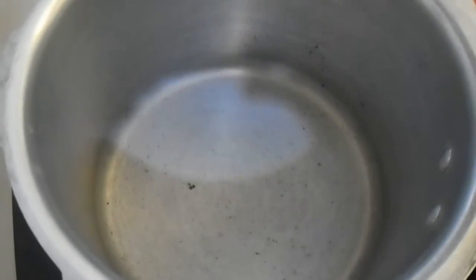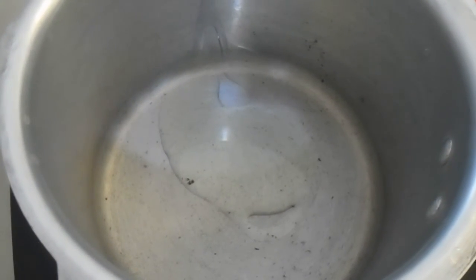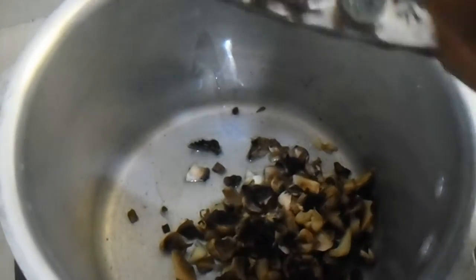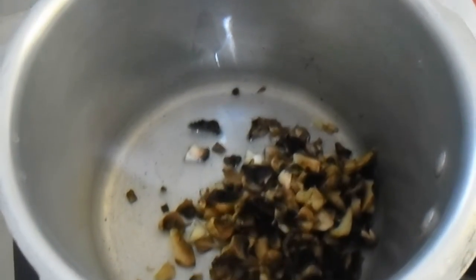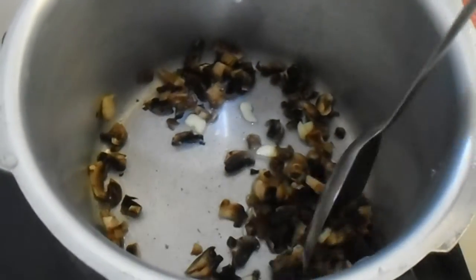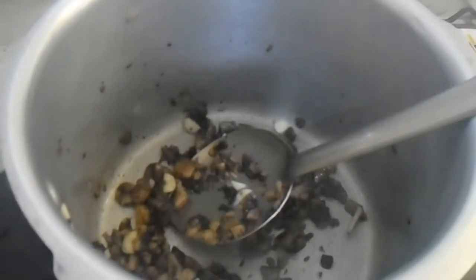Now the pan is hot, let's put in the oil, then put in the chopped garlic and mushrooms and mix it with the oil. This will make the raw smell go away. Now the raw smell is gone, let's pour in the water.